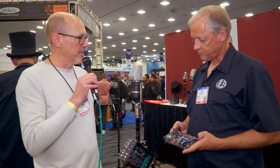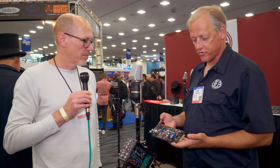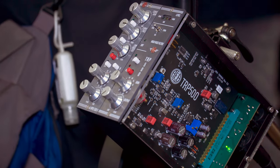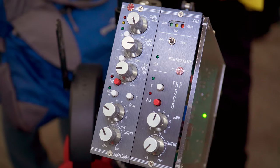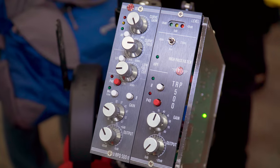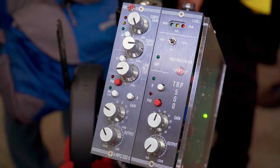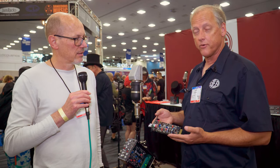You are holding a new product that's being launched at the show. Yes, this is our new TRP 500 series pre-amplifier for microphones. It works excellent on ribbon microphones and just about any other microphone you want to plug into it. It has new FET technology and new sound development that make it what many people say the best sounding preamp we've made so far.